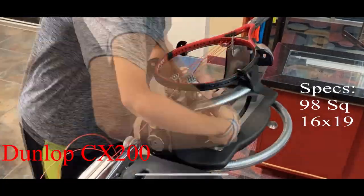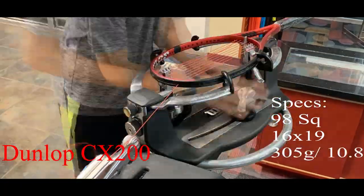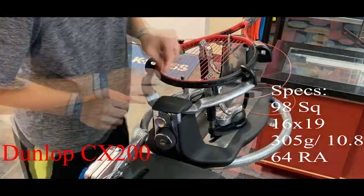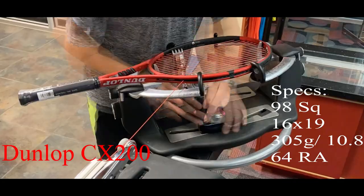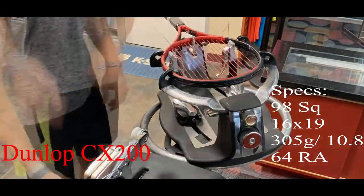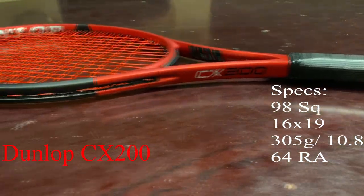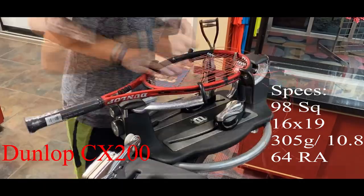I was excited to take a look at the Dunlop CX200 whenever I got the opportunity. The red racket endorsed by Kevin Anderson is one that has caught my eye since its release. The CX line of rackets is supposed to be for players needing control in their game. The thin beam of the racket is oriented for control, similar to a Wilson Blade.